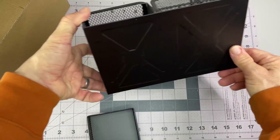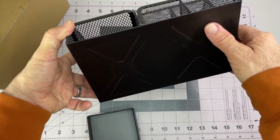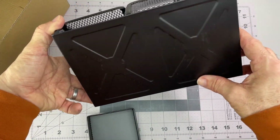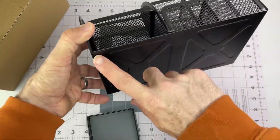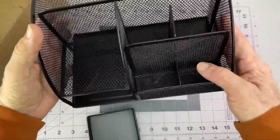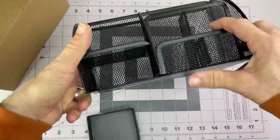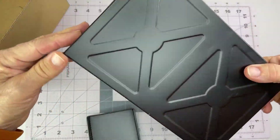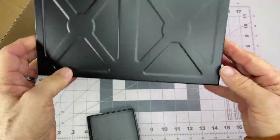It does not have any little rubber feet. So I will add a few of those on there myself — either felt or silicone — to keep it from sliding around or scraping the desk. The corners are rounded, so I don't think scraping is too much of a concern.